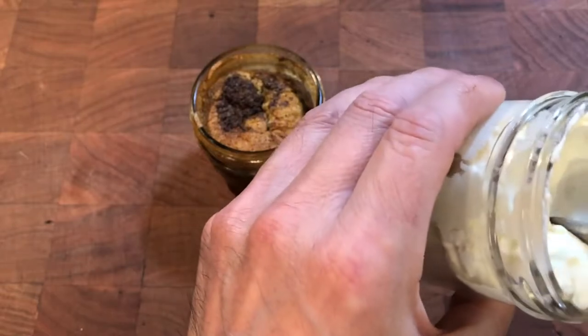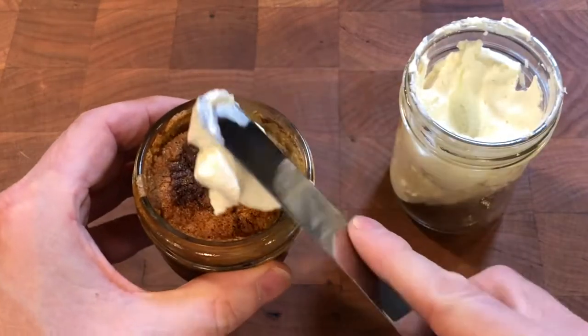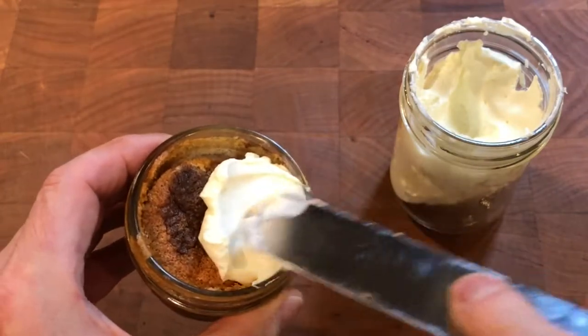The frosting is made with homemade mascarpone cheese and the same amount of cream is added to it and whipped stiff with rum sugar to create an ultra rich frosting.